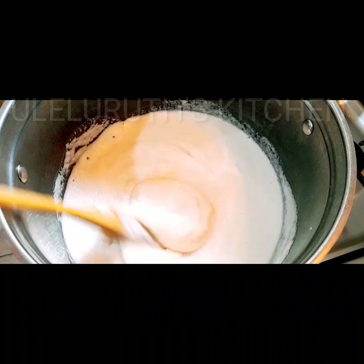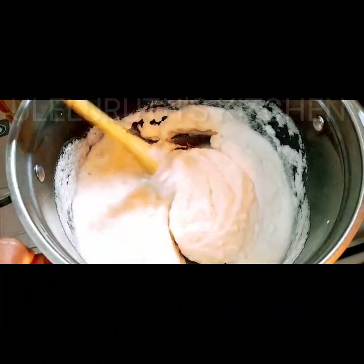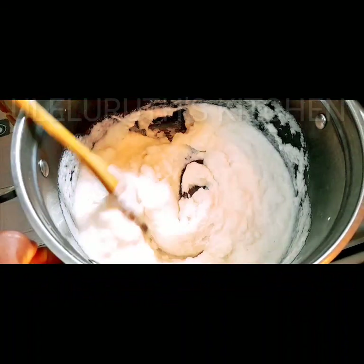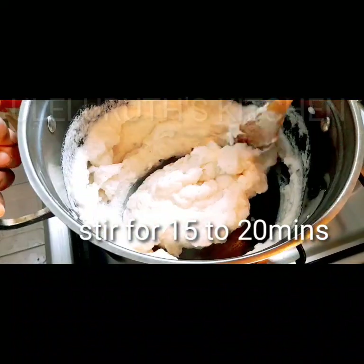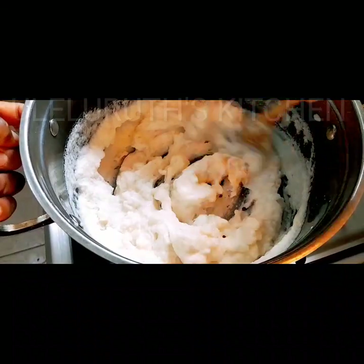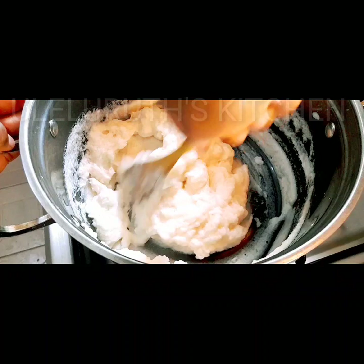So if you live abroad and you like eating pounded yam but the stress of pounding it or not having access to a mortar holds you back, this is a very simple way to get 100% pounded yam. Continue to watch to see how I make 100% fresh pounded yam without stress, without mortar, without yam flour. I'll continue to stir this for 15 to 20 minutes depending on the quantity you want to make.